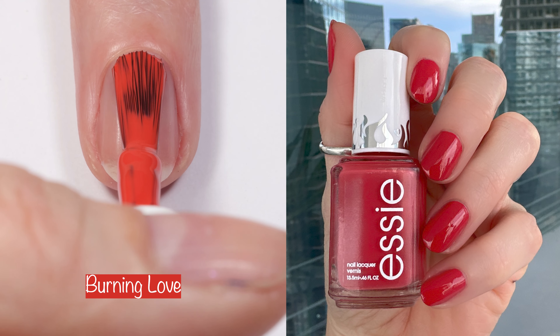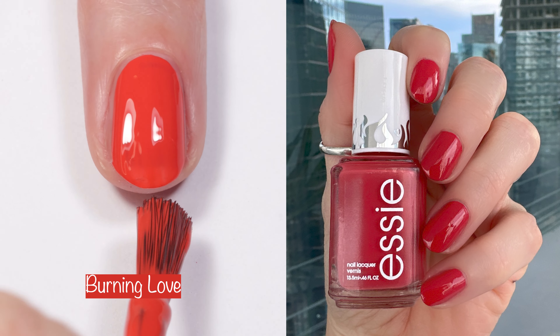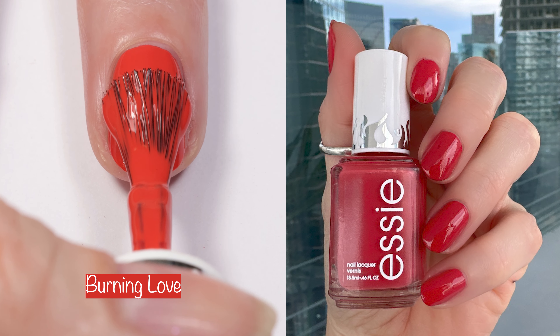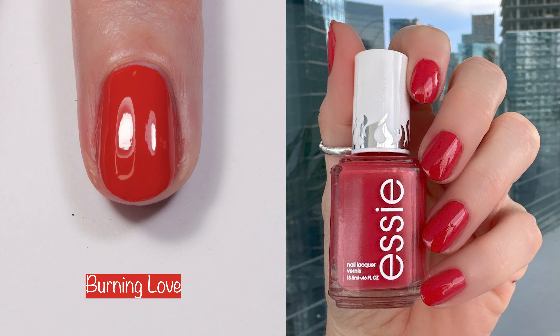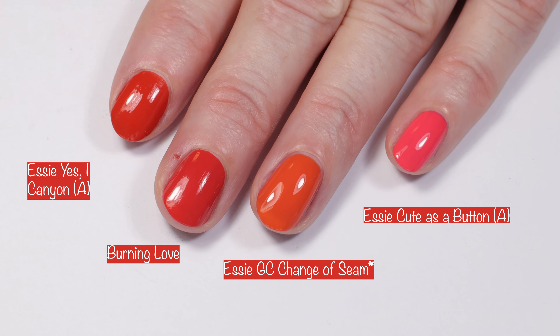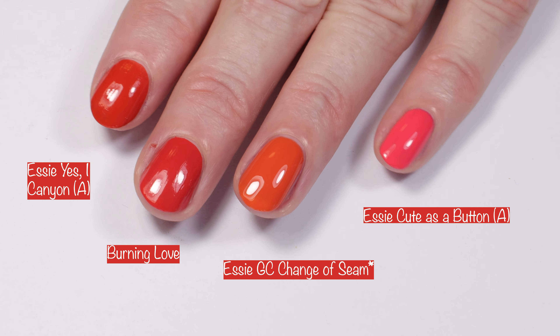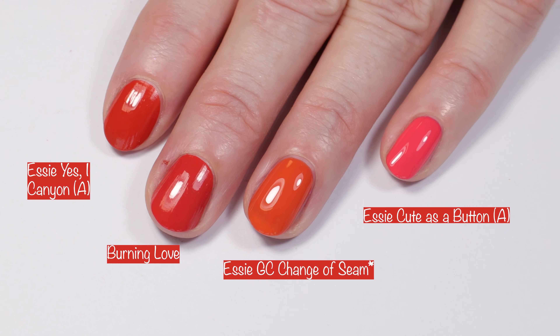First up, we have Burning Love. It's actually more muted than the live swatch is showing — think a coral color but a little bit more muted. The swatch photo is even more muted because it's outside in the shade, but to give you a general idea, it's a muted coral polish with red undertones. It's a two-coater, it applies like butter, and it's amazing. Here you can see what it looks like in different lighting — it looks completely different depending upon the lighting.